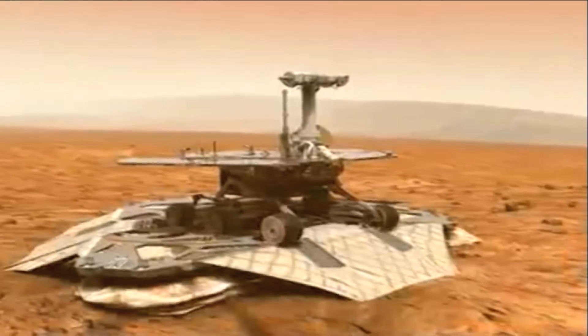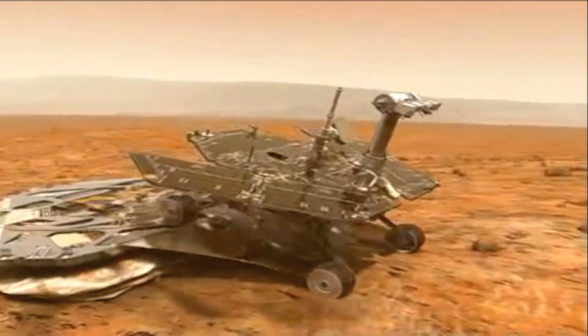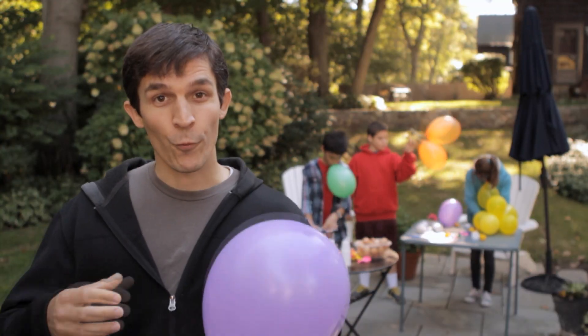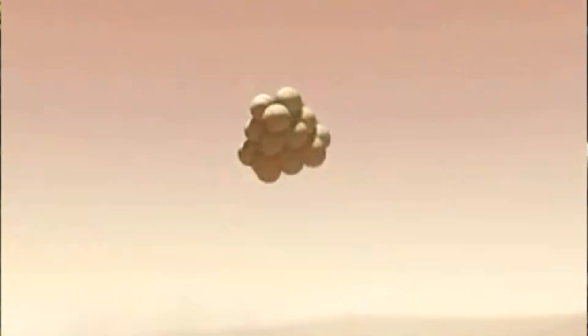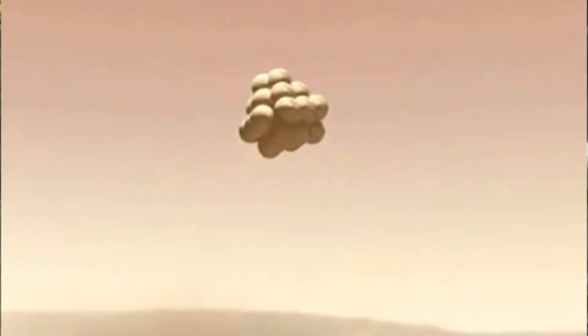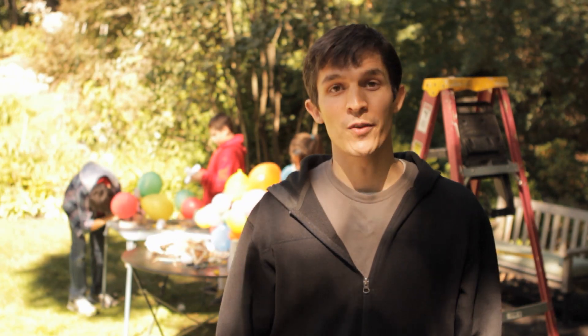Because rovers are fragile, like eggs, NASA needs to find a way to help them land softly on the surface so they won't break. For three of the rovers, NASA wrapped the whole rover's system in a layer of balloons to cushion the impact and let it bounce softly across the surface. That's exactly what we're trying to do here.